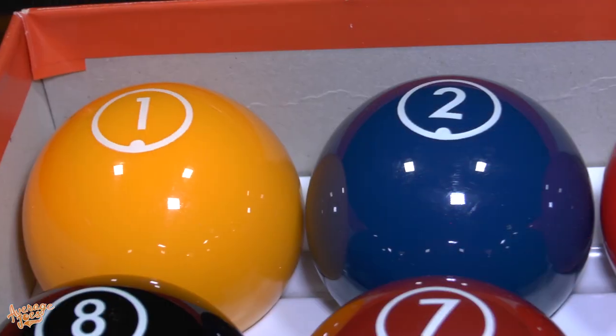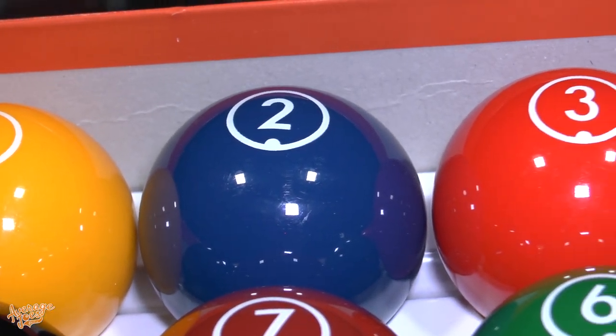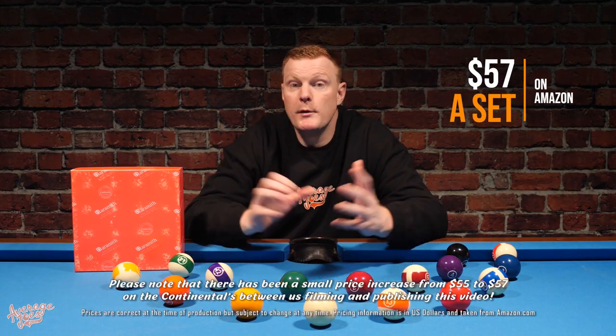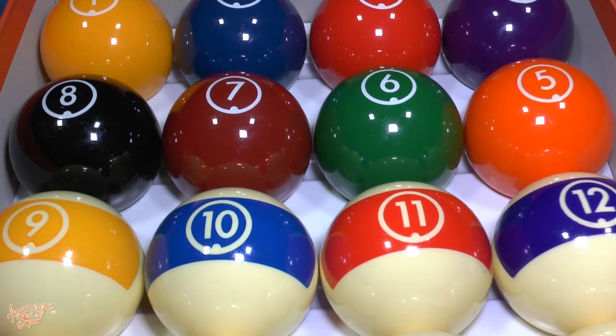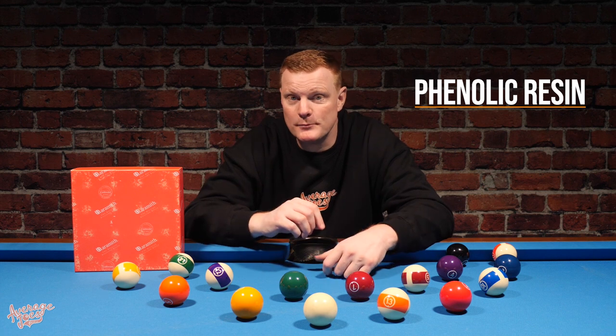We've now finished play testing — in fact we've done well over 20 hours on these balls. Starting with the positives: without doubt the biggest positive is the retail price of just $55. And the second most important positive is that these are genuine phenolic resin balls. To get phenolic resin balls at this price really doesn't happen very often. As far as phenolic resin balls go, this set really does offer the best value you will find.